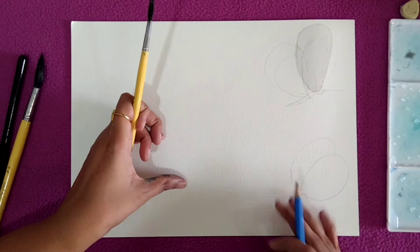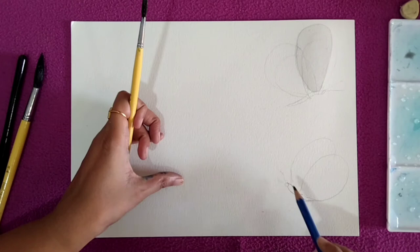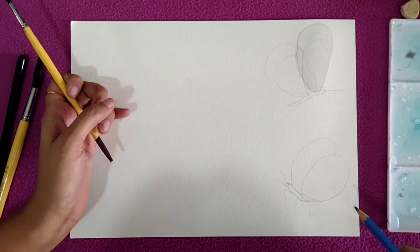I think I want the second wing to be a little bigger than the first one, so I will rub a little bit and make it slightly bigger.